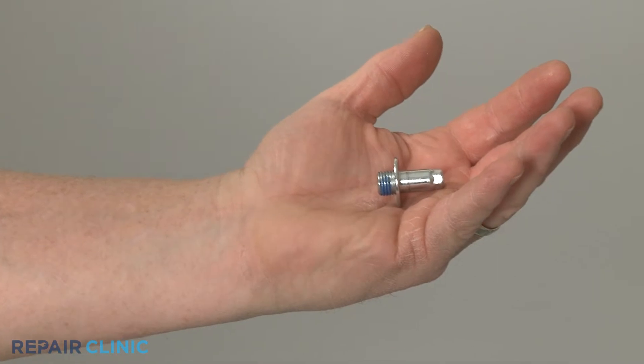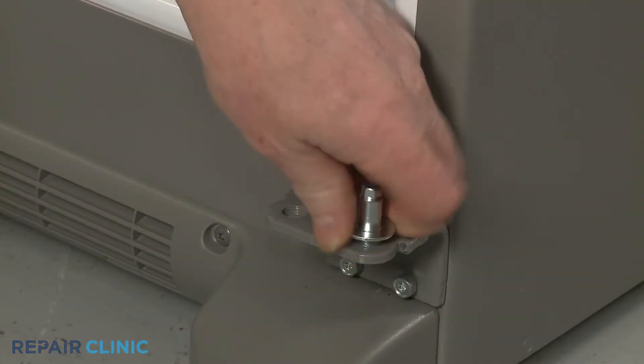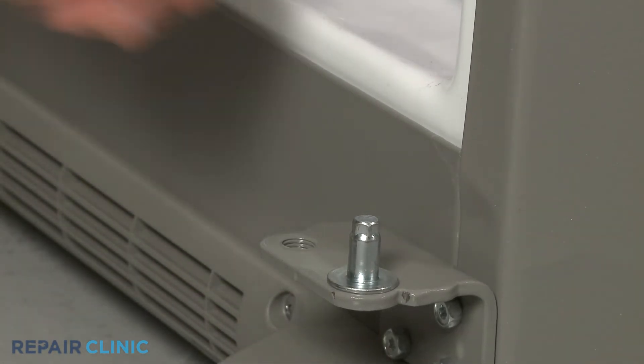Install the new hinge pin by threading it into the bracket. Slide on the washer and apply some grease to the pin.